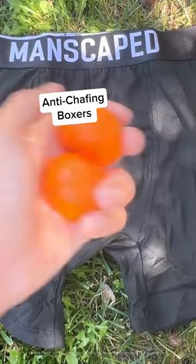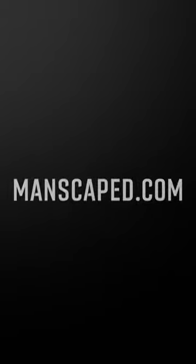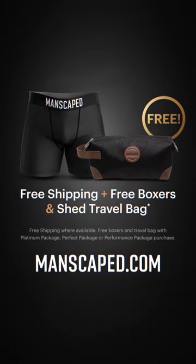Finally, top it off with a free pair of anti-chafing boxers. Order today at manscaped.com and receive free gifts.